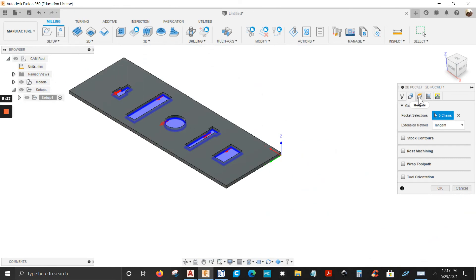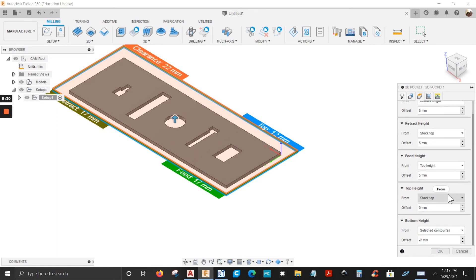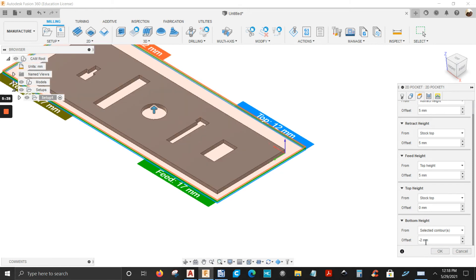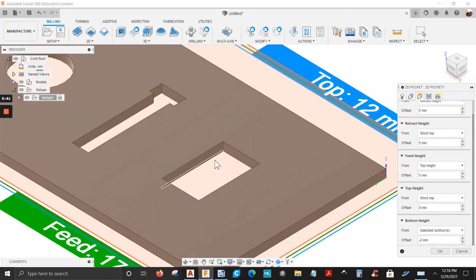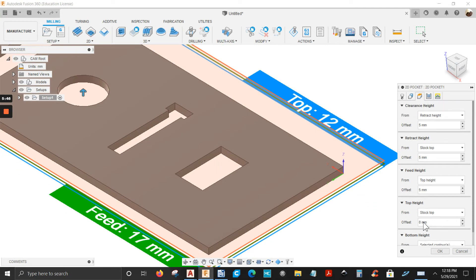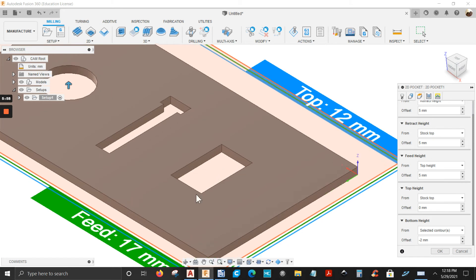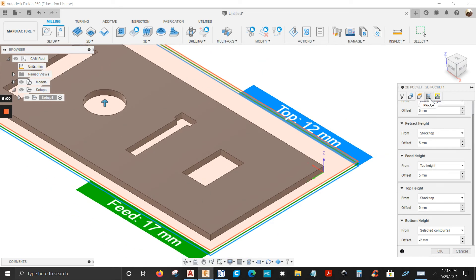Next tab is Heights. The retract height is set to 5 millimeters, as is the feed height. Top height is zero. The bottom height is very important — this is where you set how far to cut. In my case I have minus 2 millimeters, so it's going to cut all the way through, going down 2 millimeters.